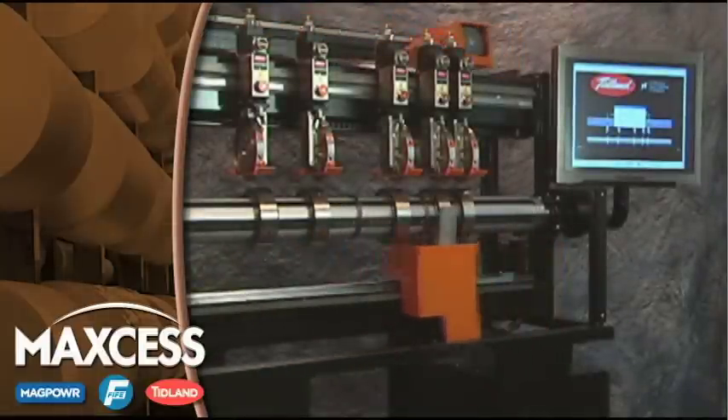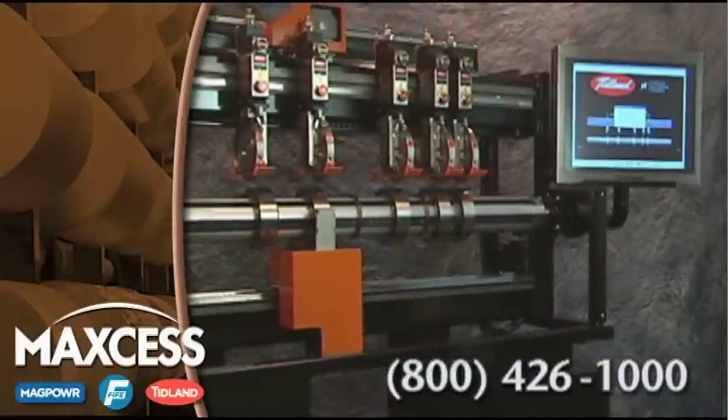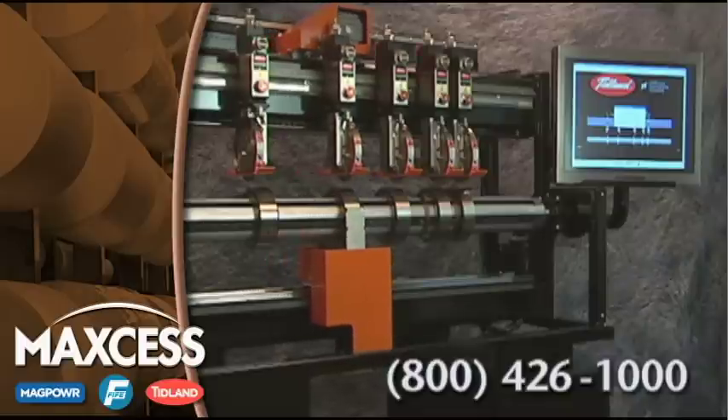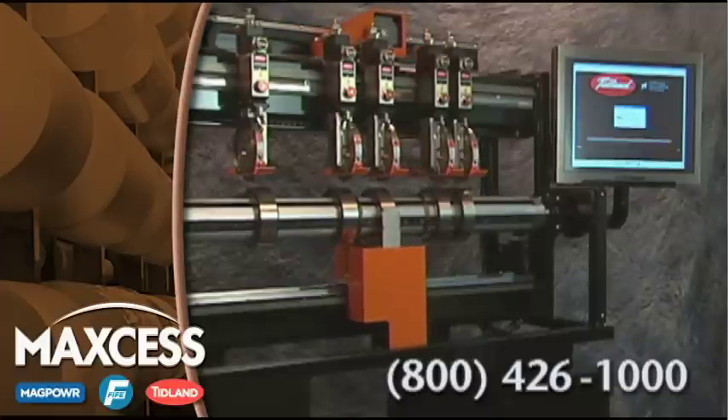For more information about the Tidland Slitter Model SP500, contact Tidland at 1-800-426-1000. Our specialists can provide you with the information you need to determine how automatic positioning can improve your production environment. For more information, please visit us at www.tidlandslitter.com.